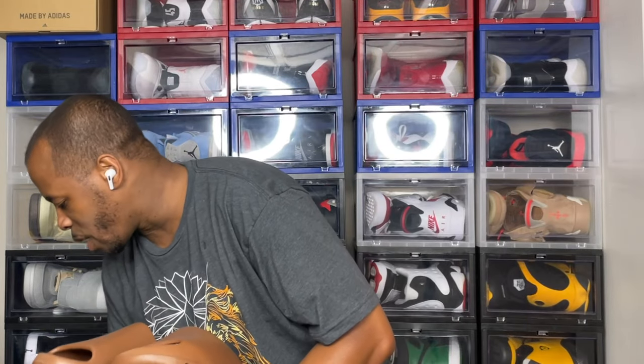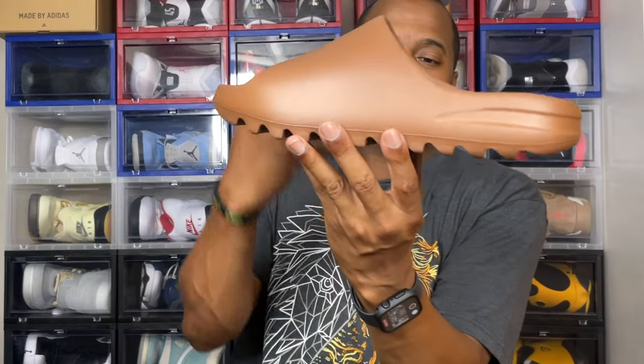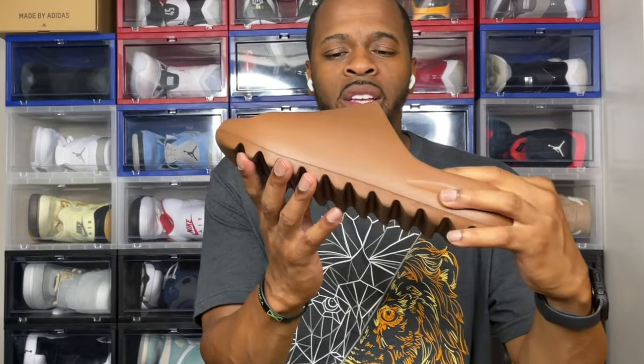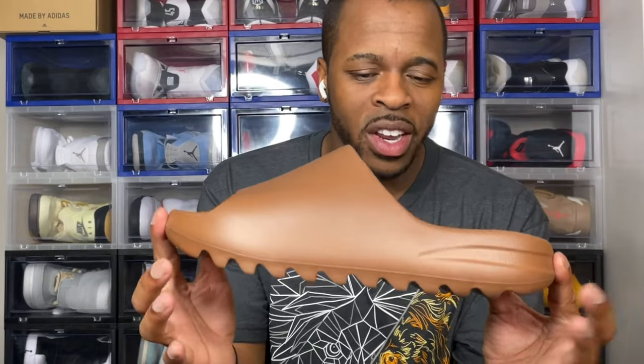Your boy Mil Nificent — comment below, let me know what you think about the Yeezy Slide Flax. When it comes to colors, the darker the color the less marks you'll see, but of course the lighter the color it's gonna pop. I'm going to do a quick on-feet for the slide just to show people that traction pattern on the bottom and demonstrate how your weight counters the EVA foam. Stay blessed.